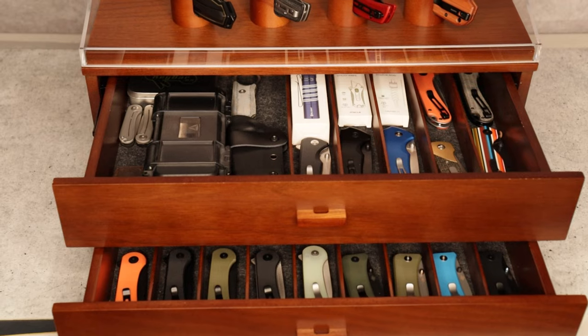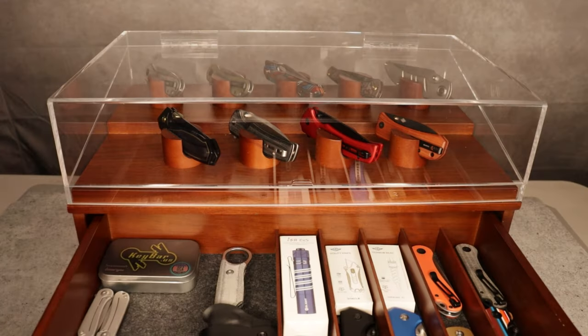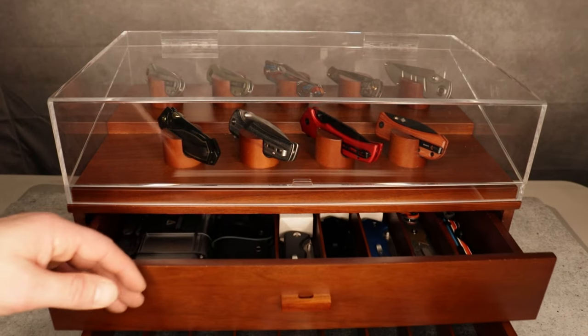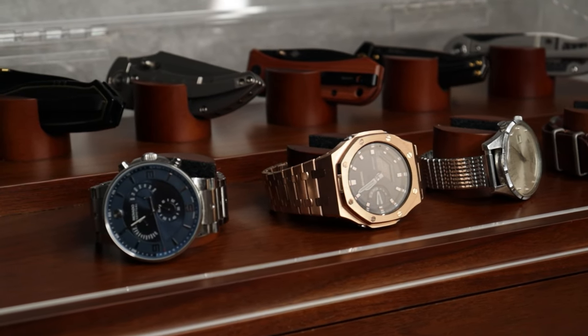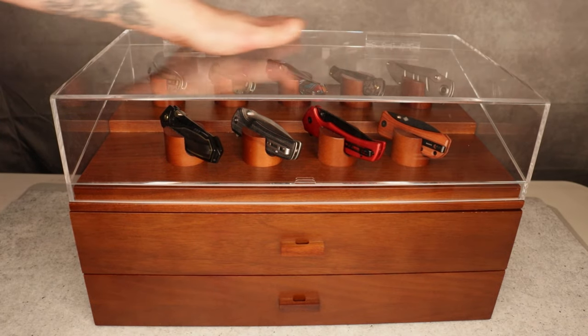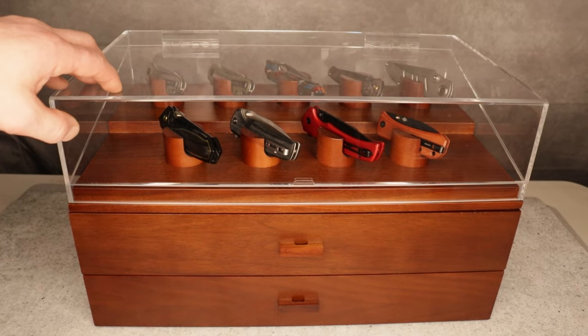And then there's the beautiful display case we've been looking at the entire time. It has two drawers, lots of different storage places and configurations. The big section could even store a firearm or other large items, and you can put watches on the top. They also have a leather mat coming out in the future that will lay on top of the case, which will be really cool.